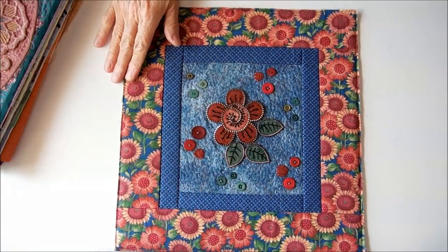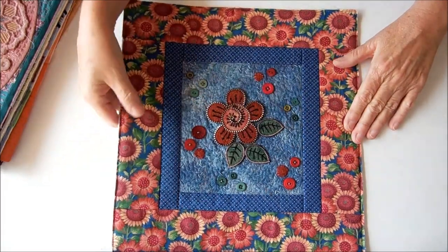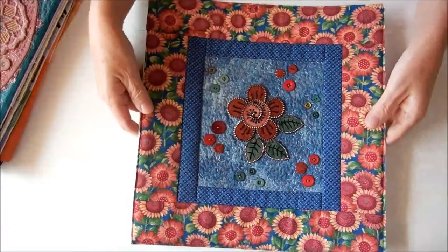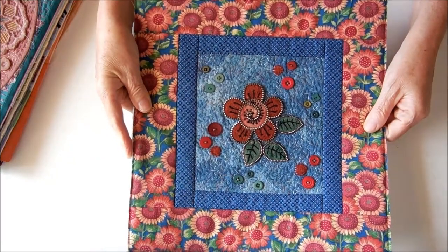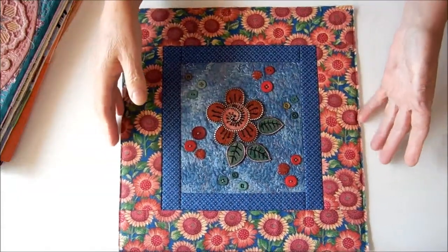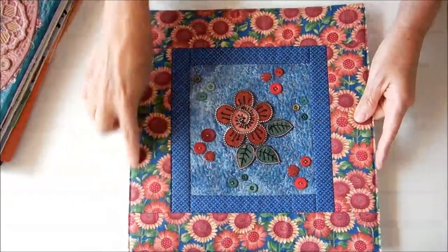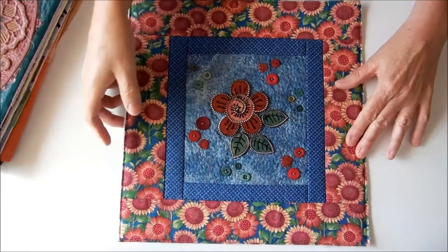A couple of years ago I was experimenting with the zipper and felt technique that I'd seen on the internet, and I actually bought the pattern and made this piece which I had intended to frame, but then I decided to turn it into a book cover. So that became the size of my fabric journal for this year, and this was way too big to fit under my sewing machine to join it down the sides. That's why I decided to make a hand stitch journal this year.